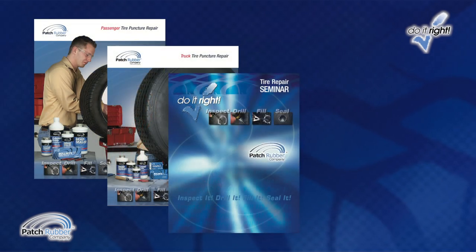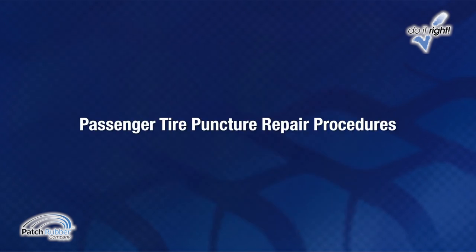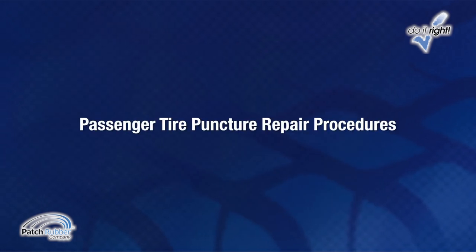Patch rubber will train on-site, providing instruction, support materials, and testing during a do-it-right training seminar. Passenger tire puncture repair procedures.